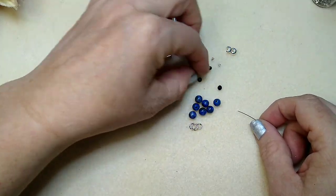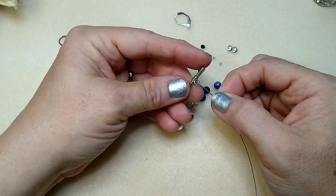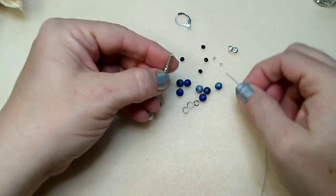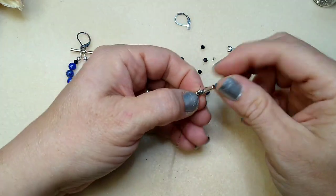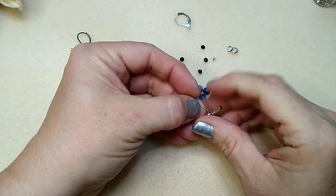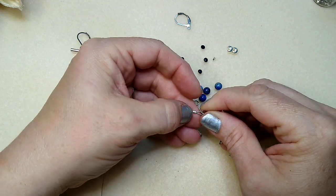It makes up really quick and simple. So the first thing we're going to do is attach our tiger tail to our little toggle bar. I'm going to put my crimp tube on, then bend my tiger tail right around here and go back through my crimp tube, just like this.